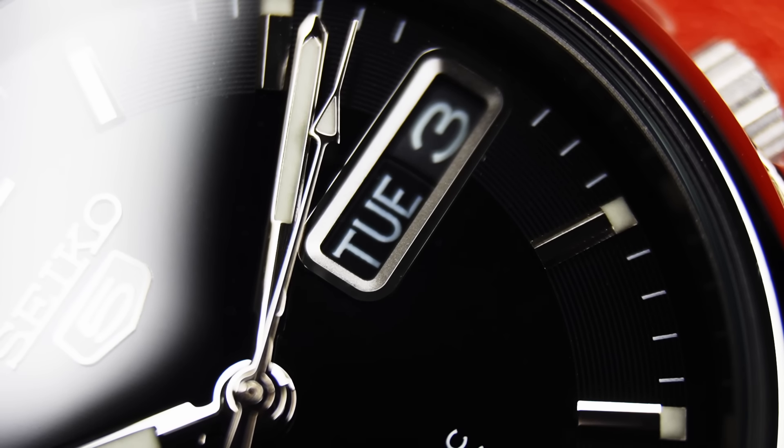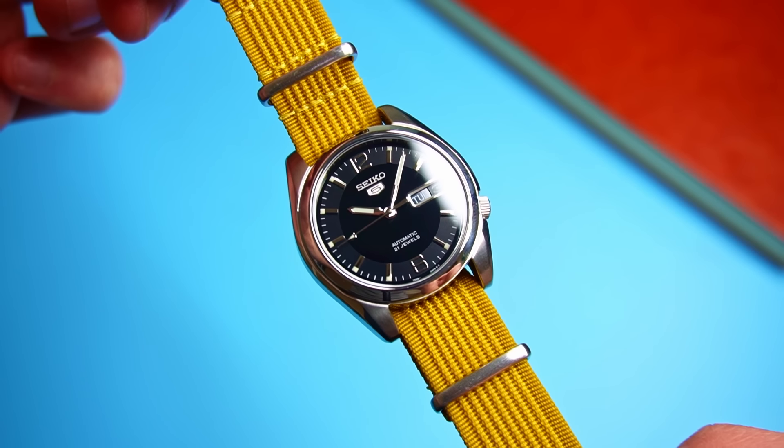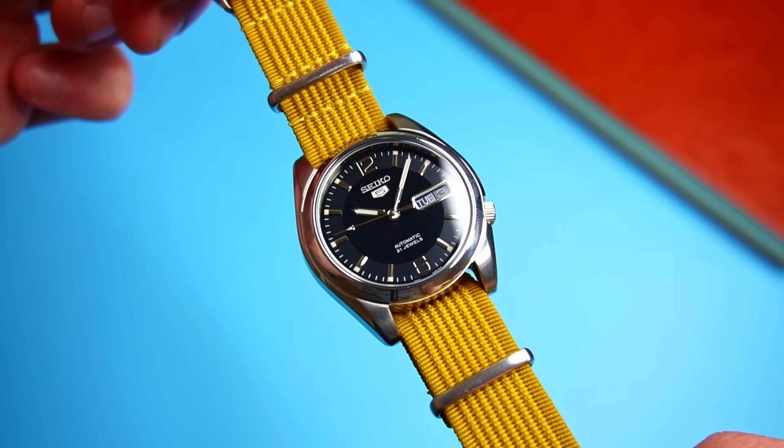I think though that this watch would have been even better if it didn't feature that large 3 o'clock day-date window. It does feature a polished frame and looks super premium for the price, but it absolutely ruins the symmetry of what could have been a perfect dial design.